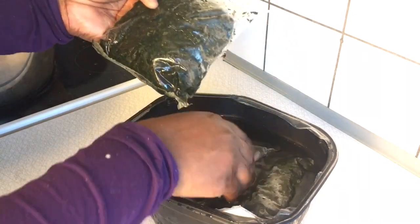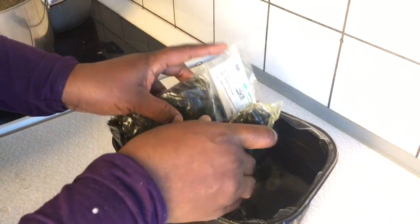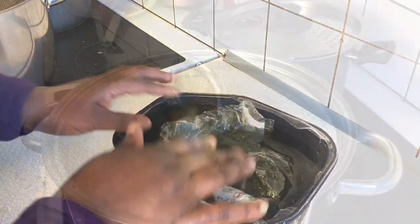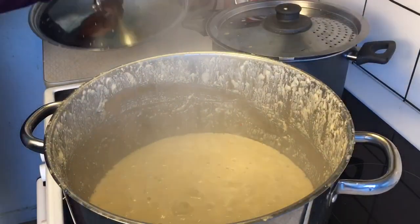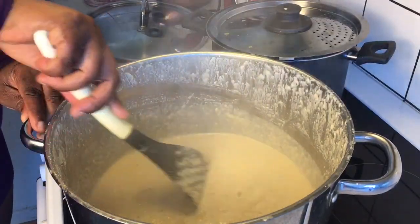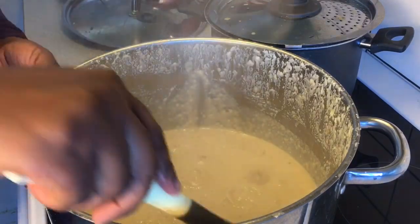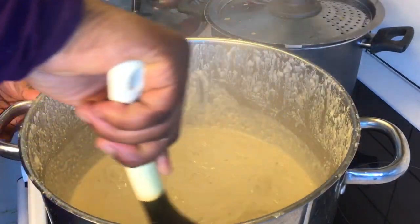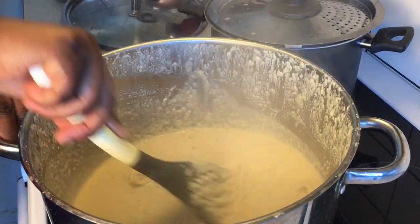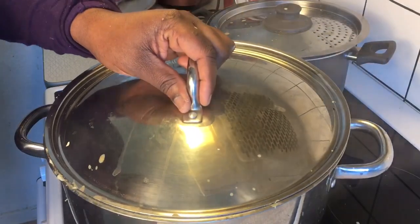I'm going to use about three packs of this ndole. It's frozen, so I have soaked it in cold water to make sure it defrosts. As you can see, it looks a little bit watery — that is because I added some hot water while the cooking process was taking place so that this will cook appropriately. I will still continue cooking.